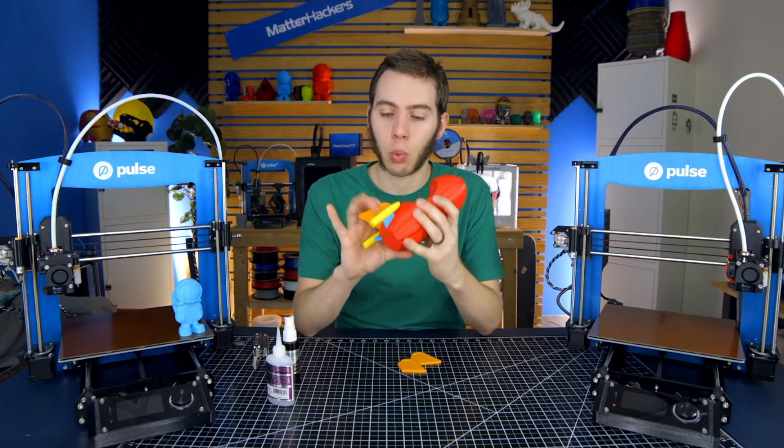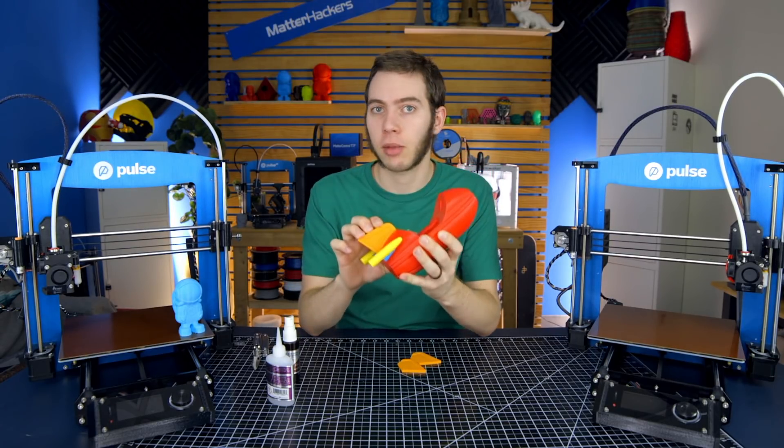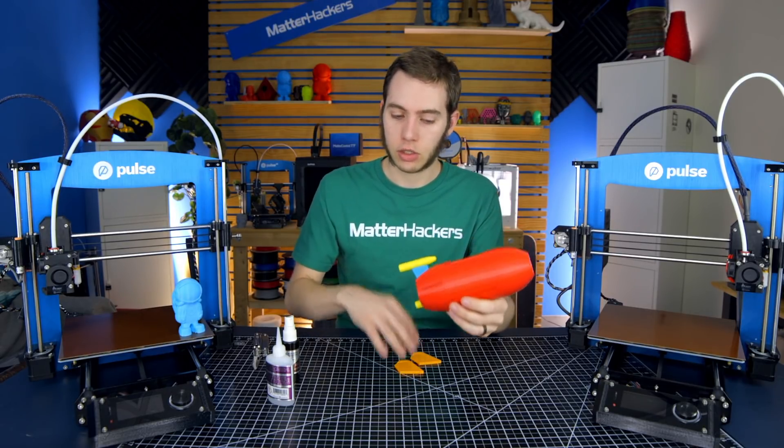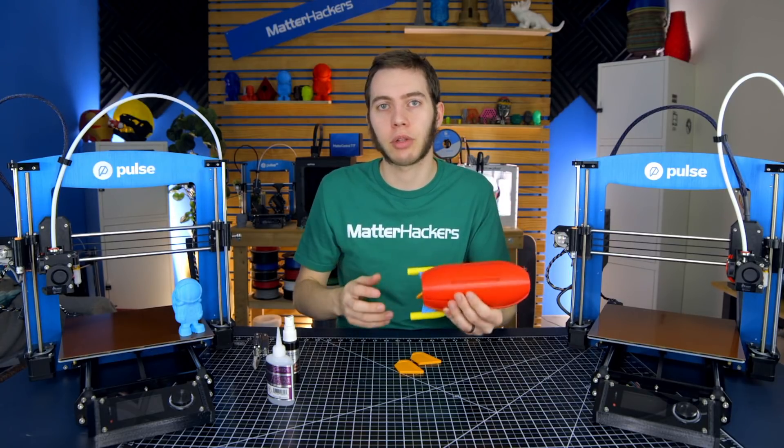If you are printing this with one MatterHackers logo fin, make sure that goes on the top. I've made that mistake before where I ended up gluing it on the side and had to whack it out. Just make sure you keep it in the center if you're just going to do one. If you're doing three, well, it doesn't matter.